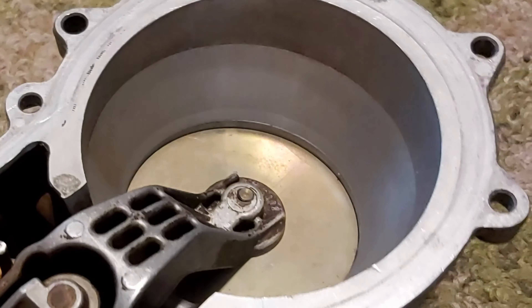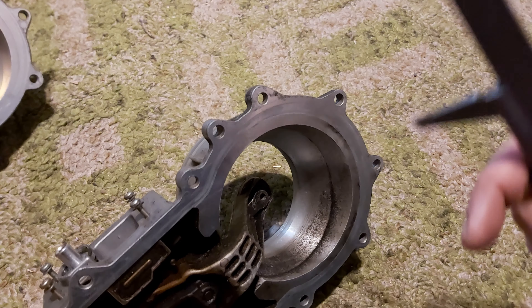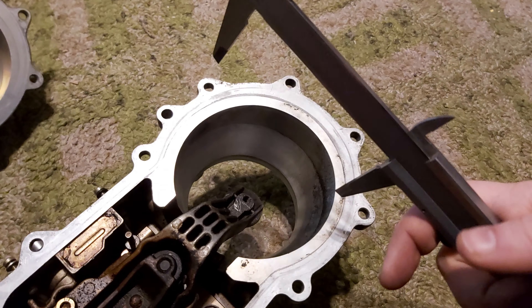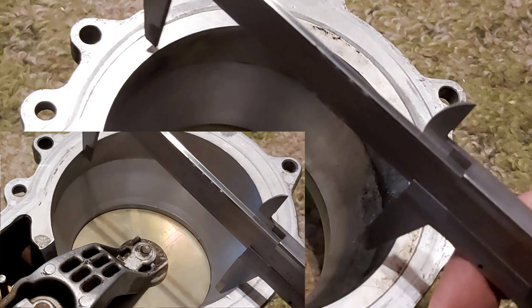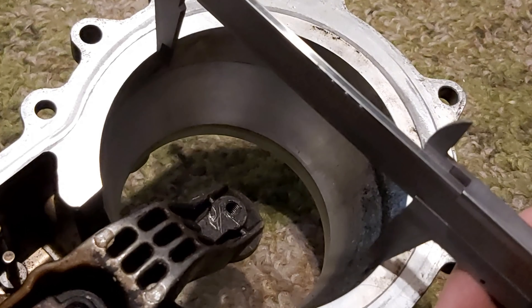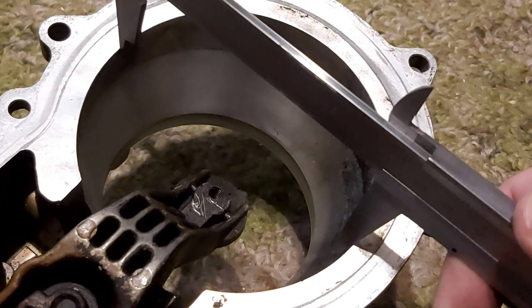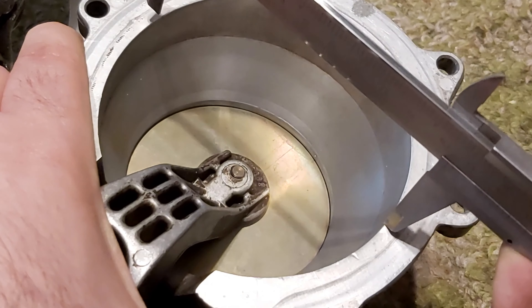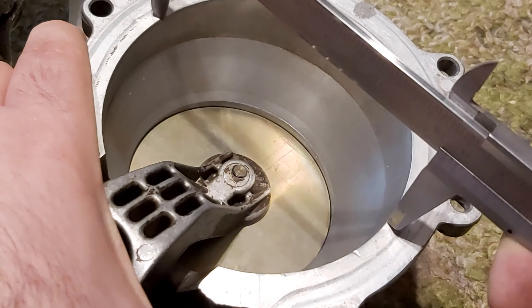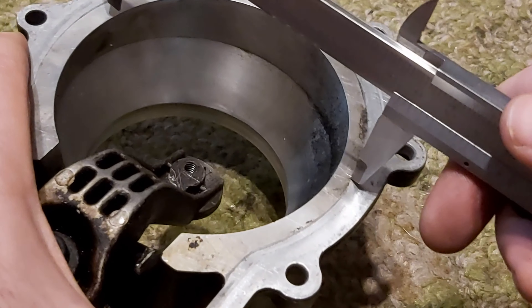Everything is practically identical on the outside. But now the best part is about to come — as we flip them over, because this is the part that you cannot see. What is not identical is the diameter of the cone. In my left hand is the LMM0001.